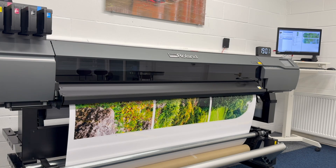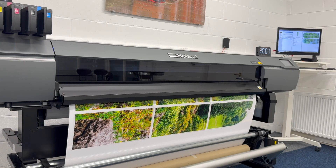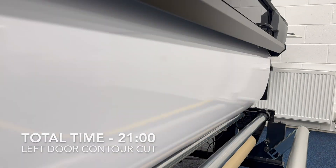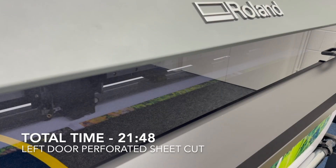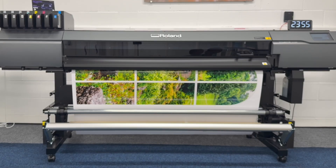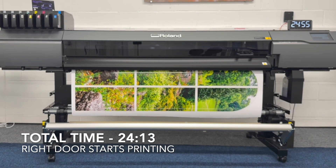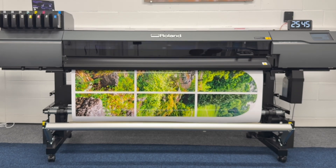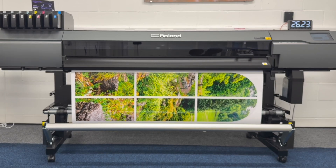I chose UV for this project because the prints come off the machine fully cured — no drying time, no delays, and no issues with ink transfer or surface tackiness. It's ideal for tight schedules and same-day application. This entire workflow wouldn't be possible on a solvent printer; with solvent you'd normally need to leave prints to outgas for 24 hours before cutting or applying them. Latex could have been used but would have required separate machines for printing and cutting, and the finish would have been less reflective compared to the gloss varnish I used, which achieves an extra reflective surface that looks more like glass panels in a door frame.